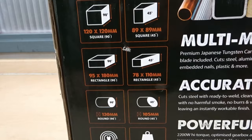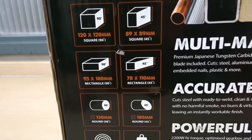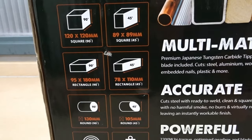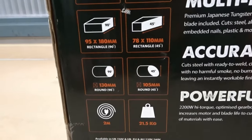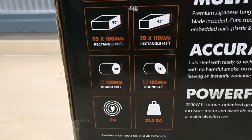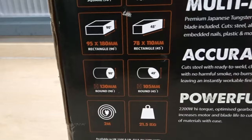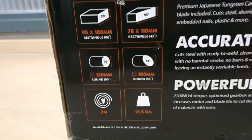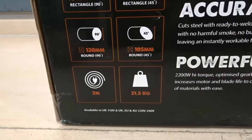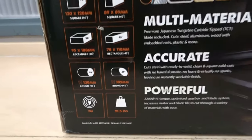90 degree rectangle 95 by 180mm. 45 degree rectangle 78 by 110mm. Round 90 degree 130mm. Round 45 degree 105mm. It has a 2m cable and the machine weighs 21.5kg.